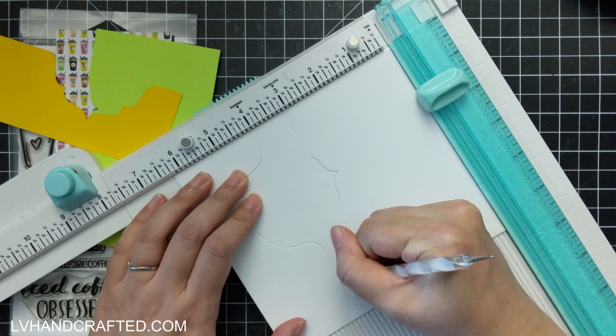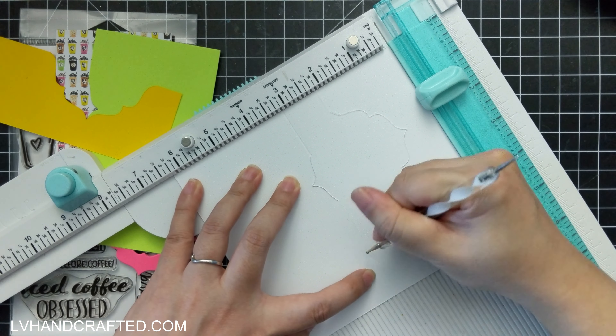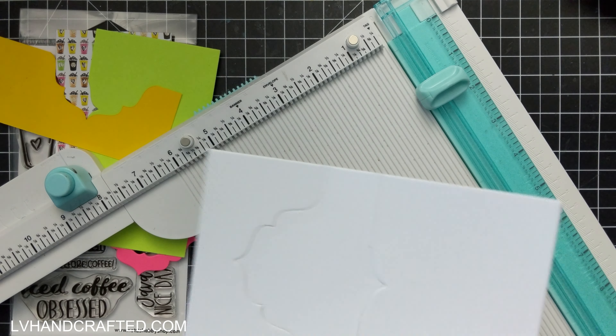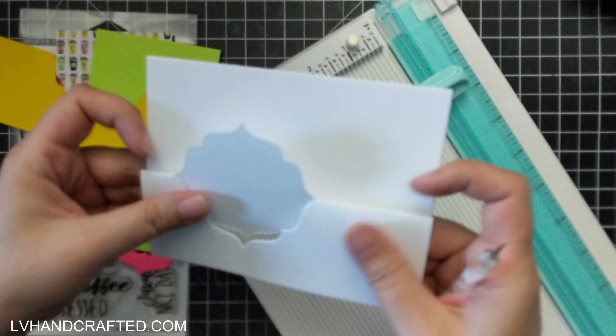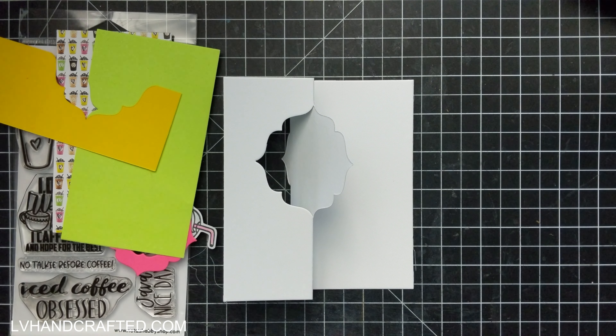I've chosen this really fun iced coffee drink. I think this is more like a frappuccino because it's got whipped cream on top. Off camera, just to save a little bit of time, I went ahead and colored that in. Now I'll show you how to assemble the flip-it card.